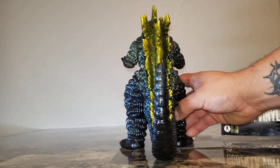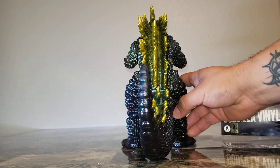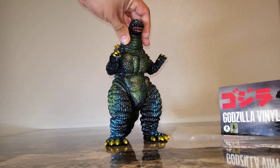I'll give you a shot of his back — very menacing looking. I love the back shot on this guy. Again, this figure is from Godzilla vs. Mechagodzilla, Godzilla 1993.